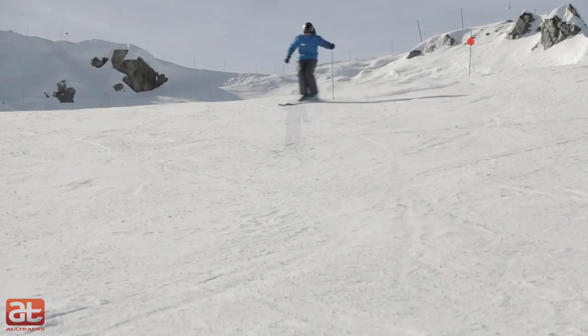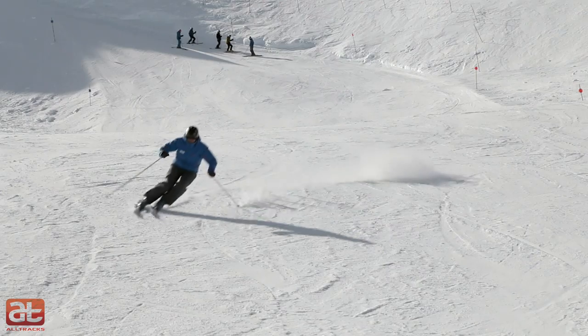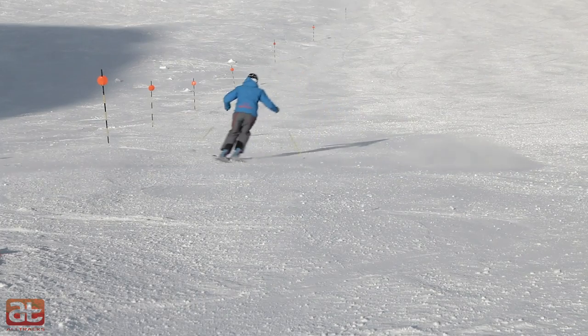The good news is, the more effort you place into the end of each turn, the less effort that is needed to begin the next. This concept will become a key factor in determining how quickly you're able to transition from turn to turn and the type of bumps you'll ultimately be able to ski.